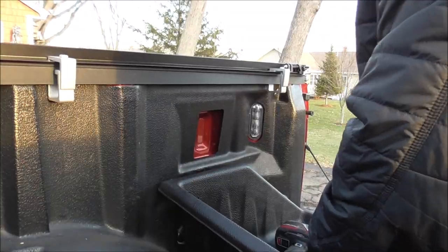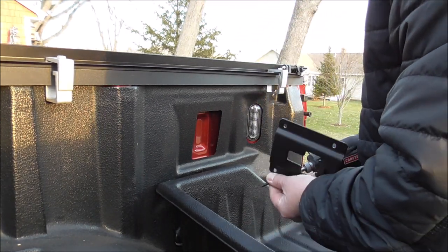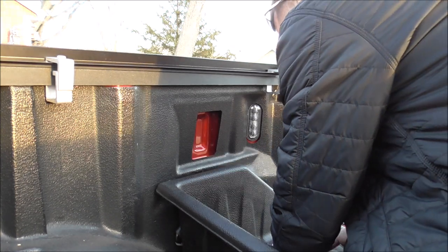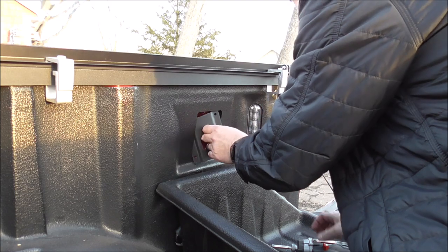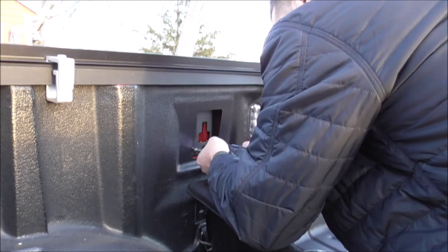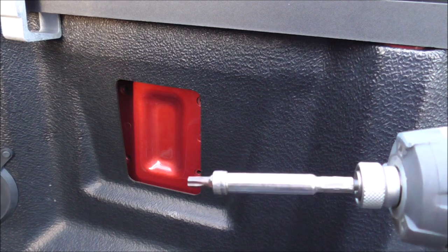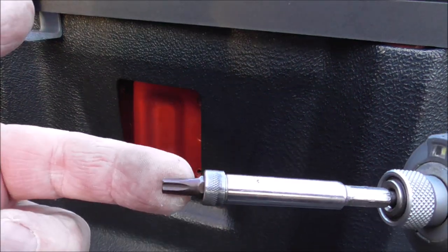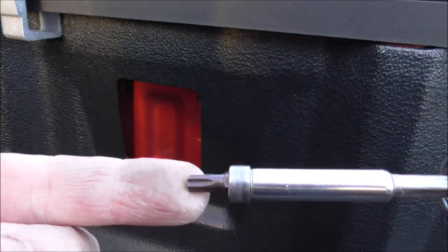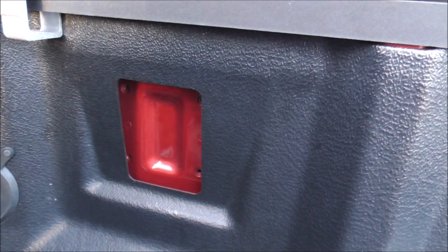I've just got three more to go — these screws were like 12 bucks from Built Right and definitely worth the money because they're going in awesome. I did the back two using the same bit, then changed it because I don't want to end up dulling or breaking it. These are going in really hard, so they're going to hold good.